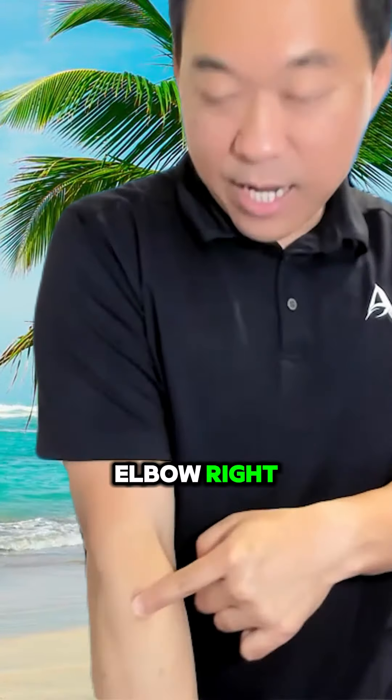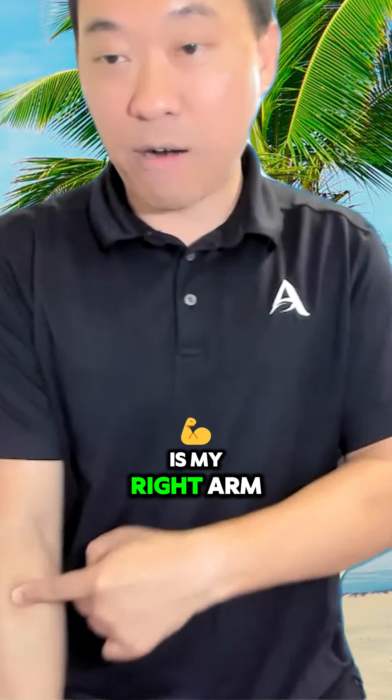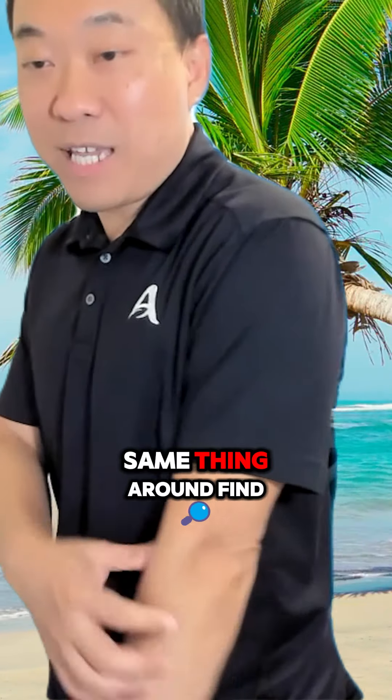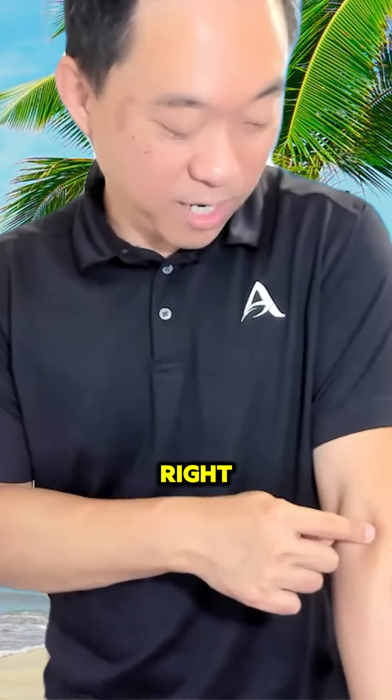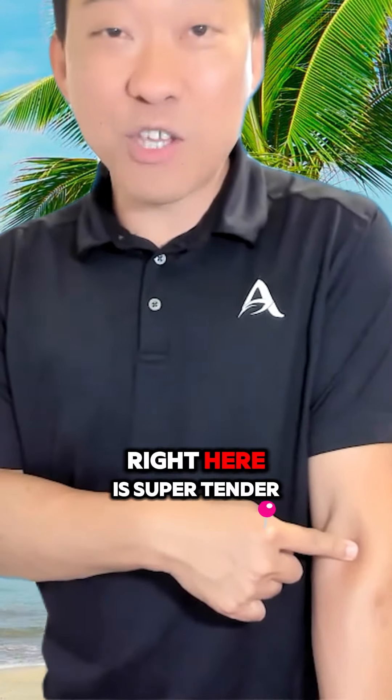It was around the elbow, right here on — this is my right arm. You can go to the left arm, same thing around — find the tender spot. Similar spot, but actually it's a little different. Right here is super tender.